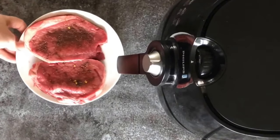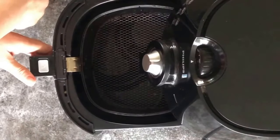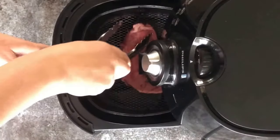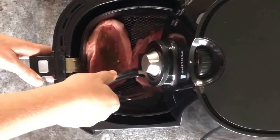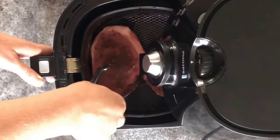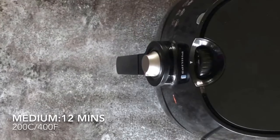Let's put the steaks into the air fryer. Open up the basket, place the steaks in — make sure there's enough room, just about fit them in. Close up the basket, switch it on for 12 minutes. I'm going to come back in six minutes to check on them and turn them over.